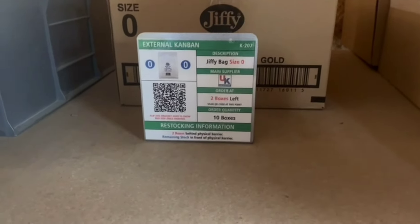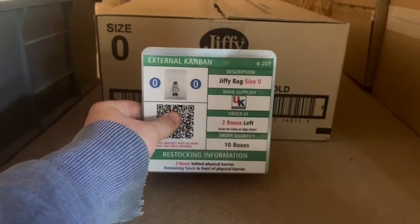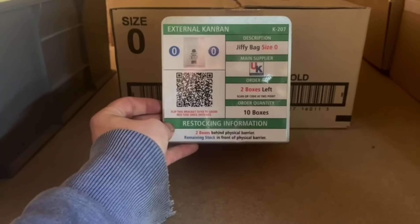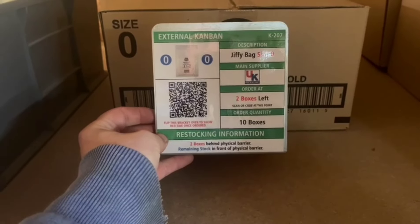On our Jiffy bag upstairs, we previously had a Kanban in place — just a Kanban that literally said to order two boxes. But it didn't say where to put the Kanban once it had been ordered, so there was no trail to say how it was ordered or if it had been ordered.